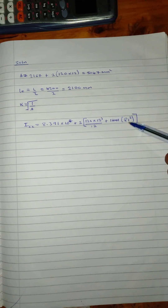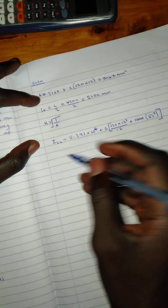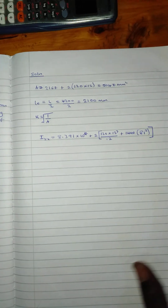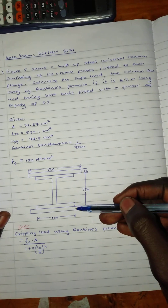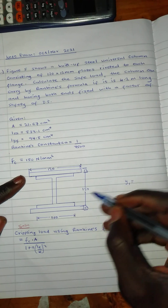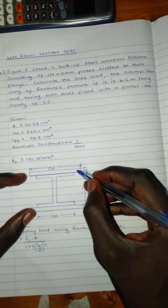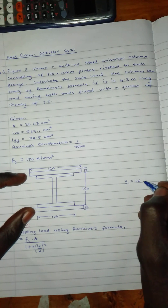The value 8.41 is the centroid distance. To find the centroid, we find where the section balances. y1 for the flange plate equals 12 plus 150 plus half of the web, giving us 168 mm. y2 for the cover plate centroid is 12 divided by 2, which equals 6 mm.